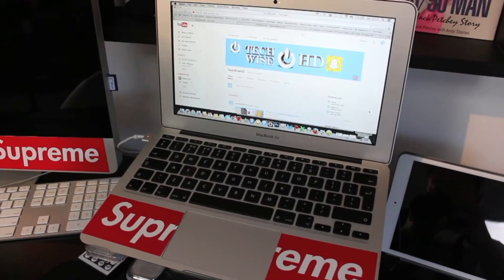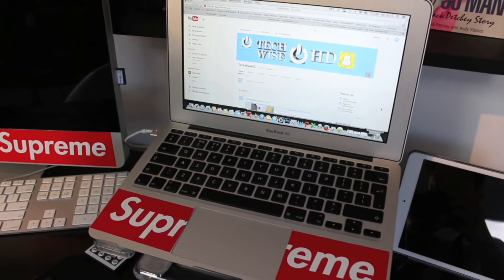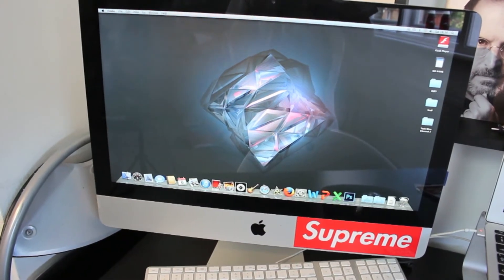The first thing you'll see is my 11-inch MacBook Air, which I use for surfing the web and editing videos. Next to that I have an iMac which I use for Photoshop.